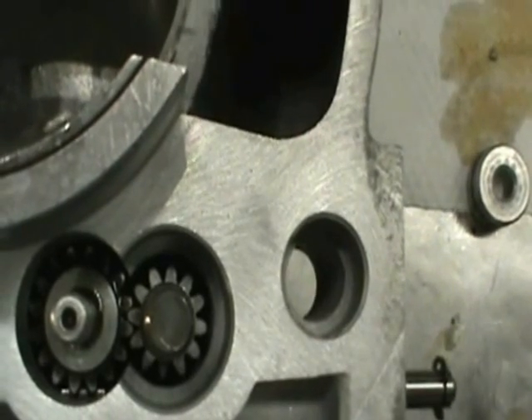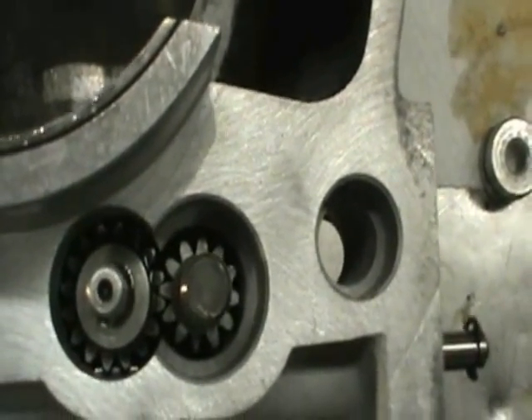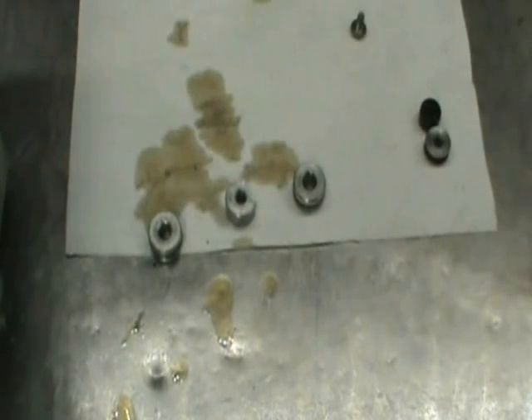This gear we pre-lubed and you can put this in any way. Just make sure that the indicator mark on that gear is still in alignment with the mark on the shaft. If you got that far, you're in the home stretch.